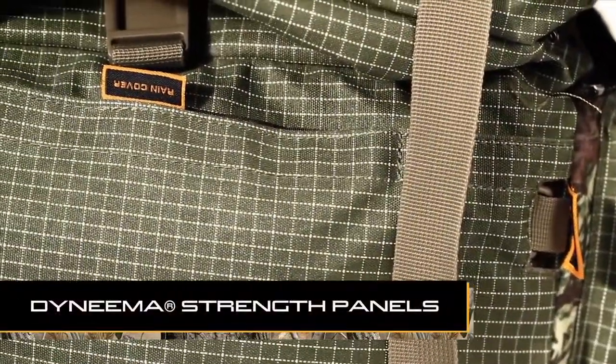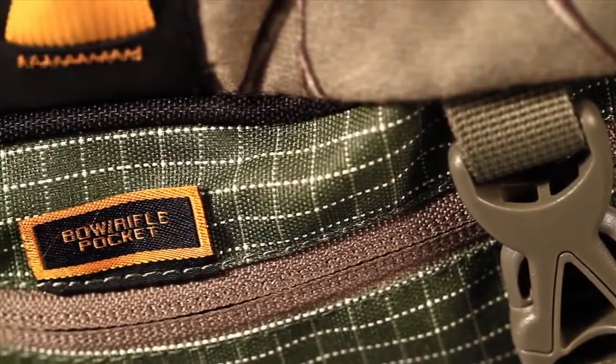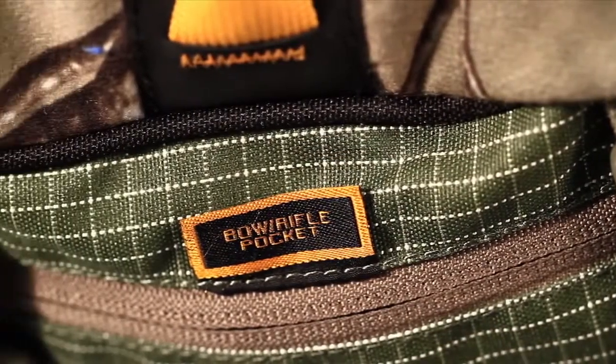In all the high-stress areas, we use the Dyneema material. Dyneema is light enough to float on water and yet 15 times stronger than steel.